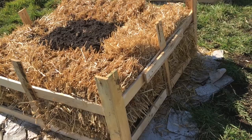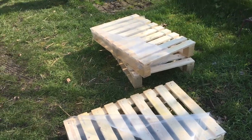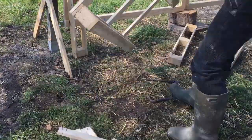Hey, welcome back friends. This week I'd like to walk you through how I made this frame for a straw bale garden bed, as you see here. It's entirely made from pallets of this kind here.